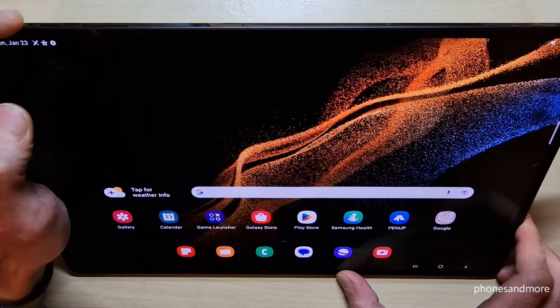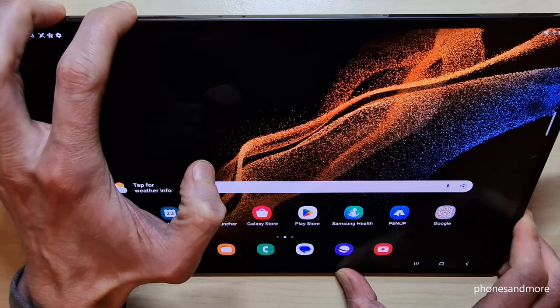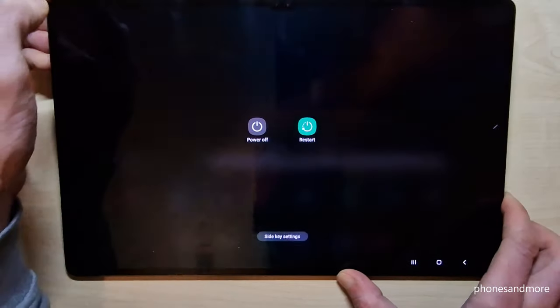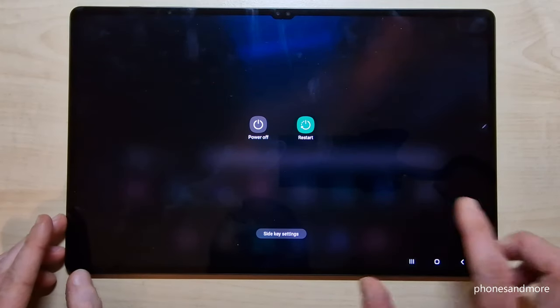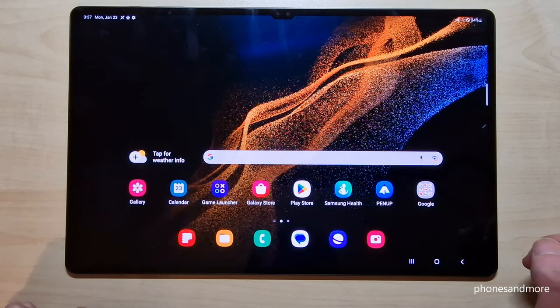For that, you need next to the power button also the volume down button. And if you long press these both buttons, you have the power off menu. Just confirm then on power off, and again on power off, and the tablet will shut down.